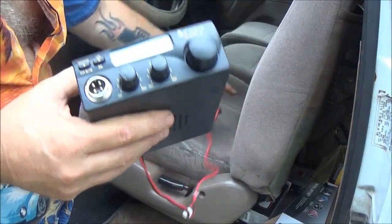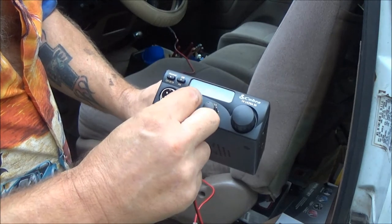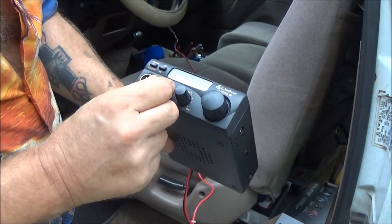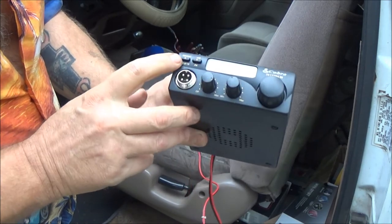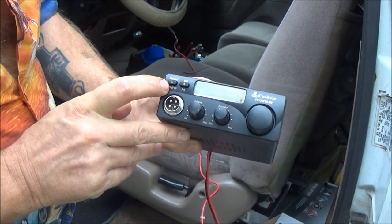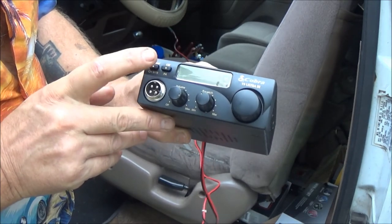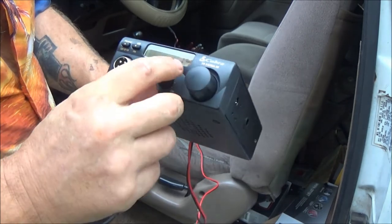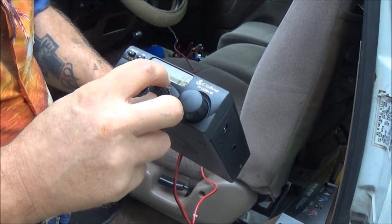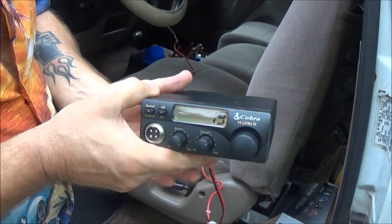All I did was plug it into the cigarette lighter and we're going to turn it on. It does come on — great, awesome. It's got your normal controls. You can push that button and it will go to channel 9. Push that button again and it'll go to 19. You're not going to hear anything because we don't have an antenna hooked up to it.